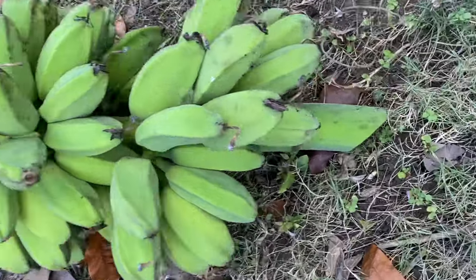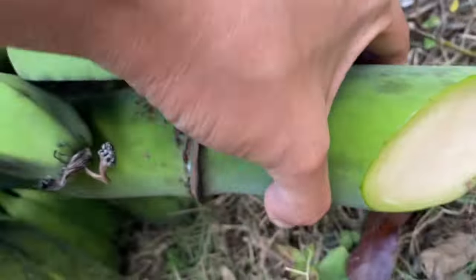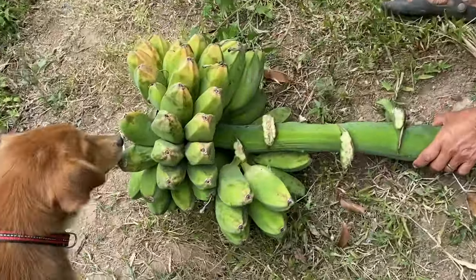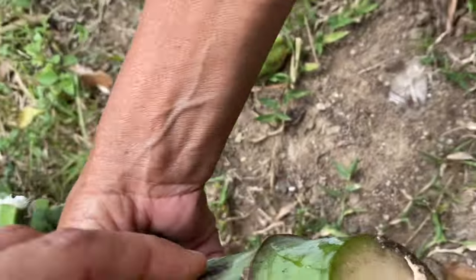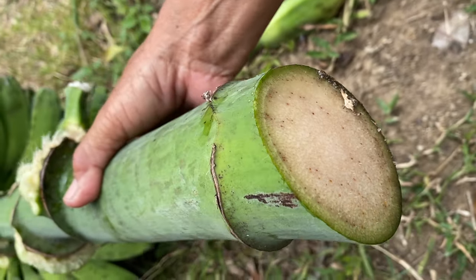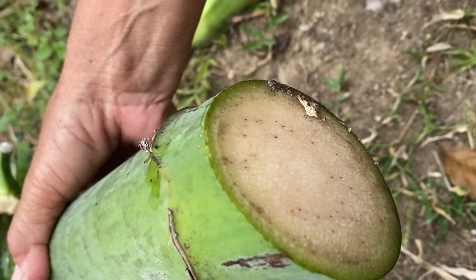This banana is okay because you didn't see a dark spot here, unlike the other one. That one has still a problem — if you see this dark spot, it means the banana has still a problem. It should be clean like the other one I showed.